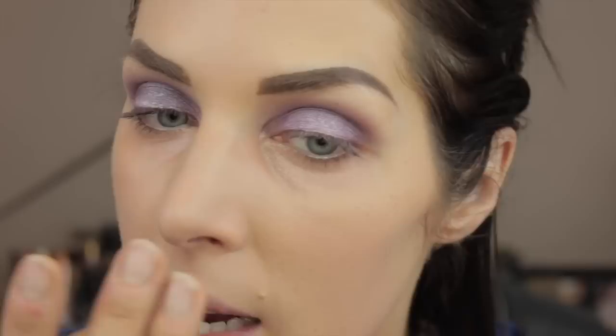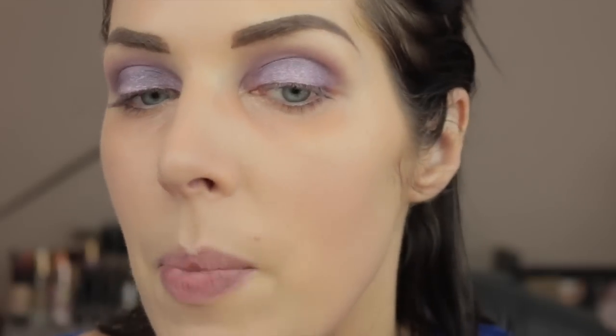Zooming in a little bit — as you can see, it's honestly a sheer to light coverage. It dries down fairly quickly, and I think that also depends on the primer you use, which I'll touch on. But honestly, this looks like really pretty skin. It's evened out my skin; it looks like what a basic tinted moisturizer should do. I'm going to finish up my makeup real quick, come back, and tell you my thoughts and my day-to-day experience with this.